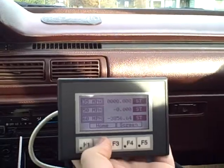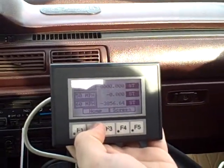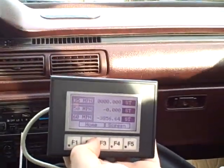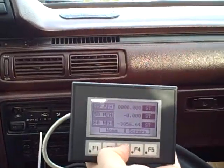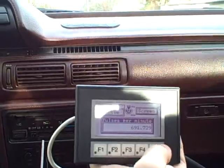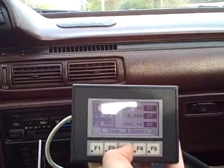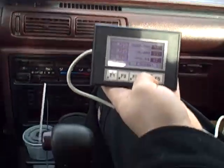Okay, going through a 35 mile an hour area. So we get a good average there, I'm gonna hit the button and it won't store. All these buttons are broken.